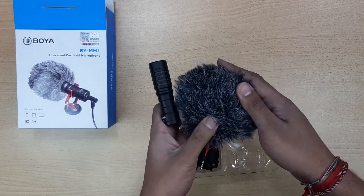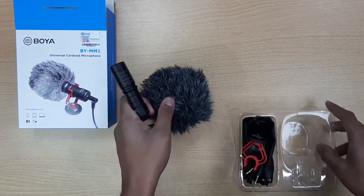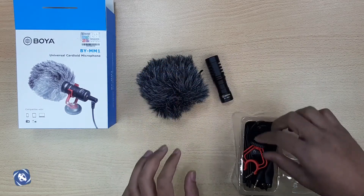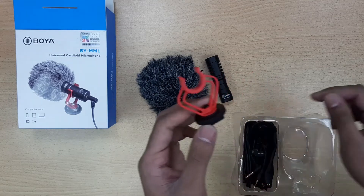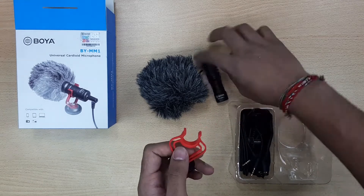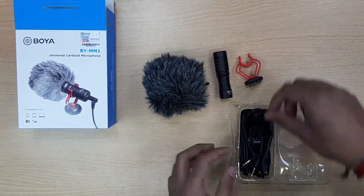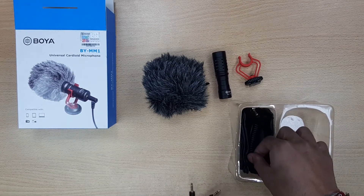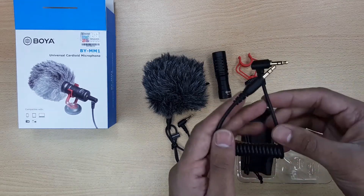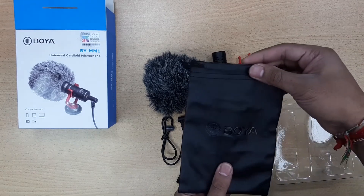The BY-MM1 is designed for use on smartphones but also includes the necessary adapters to be used on a number of other devices. The finished product comes out as a compact and lightweight design. It is plug-and-play and allows a hassle-free experience. Additionally, it does not require any batteries. The included anti-shock mount effectively reduces unwanted vibration, cable and handling noises.